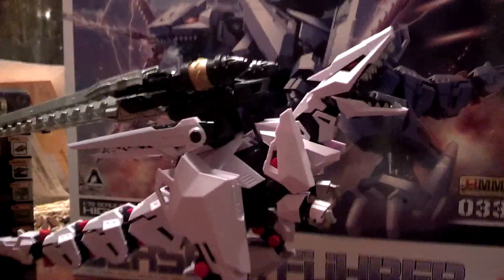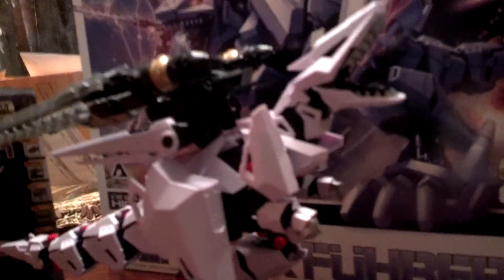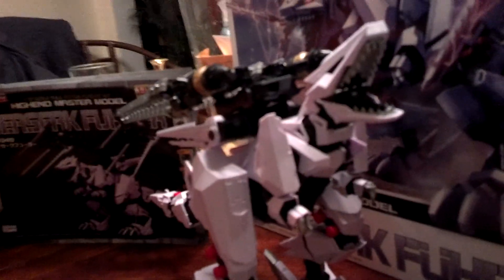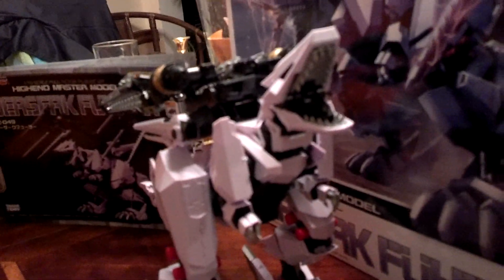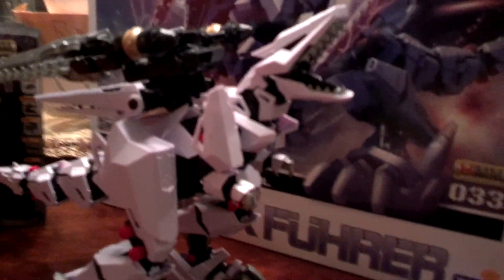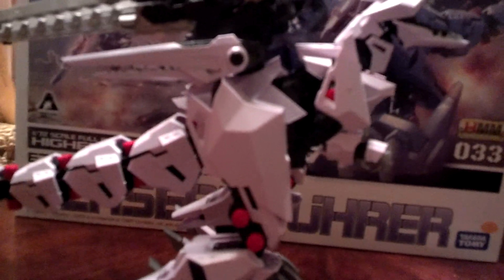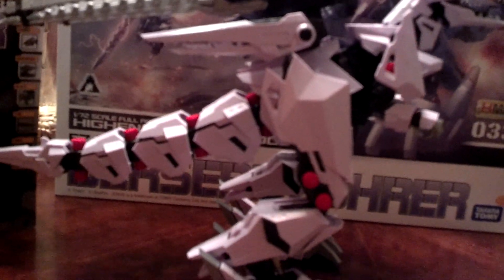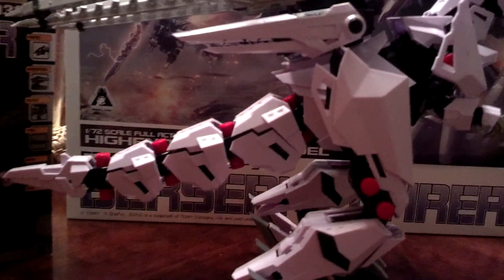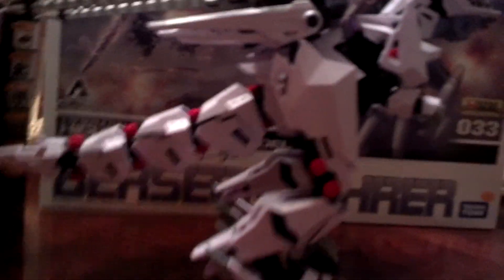Hi guys, this is D's World and I'm bringing you another fantastic review. This time we have the Zoids Kodabuki Berserk Fury. And it took just about, I would say 14 hours to complete this guy.